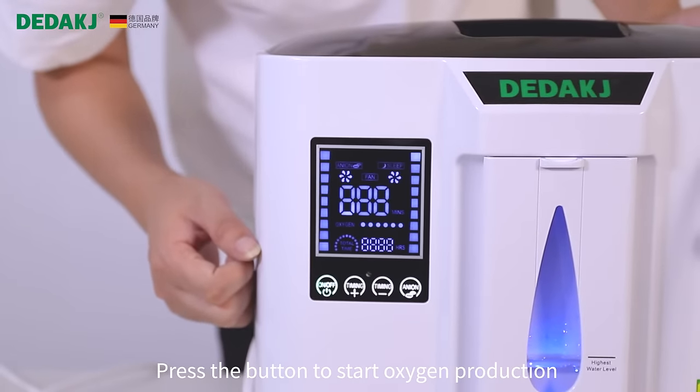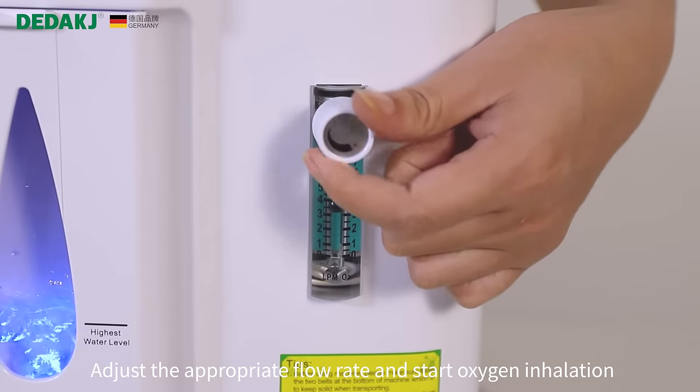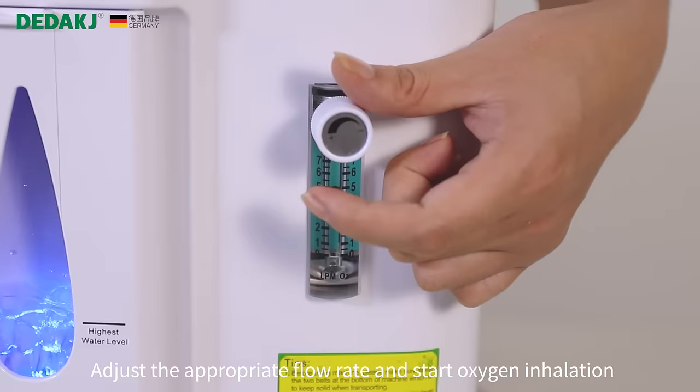Press the button to start oxygen production. Adjust the appropriate flow rate and start oxygen inhalation.